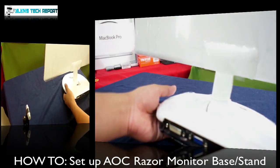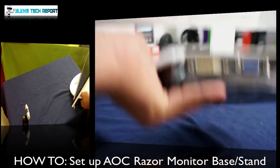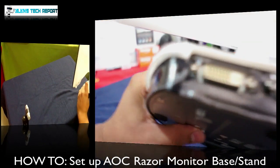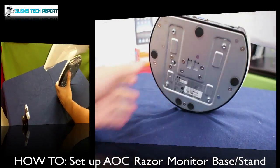Once again for the person that requested — if I have the monitor standing like this, you just pull out this little button at the bottom like I showed you. All you have to do is bring down the monitor. You can see I'm pushing at the same time as bringing down the monitor. There you go, pretty simple.